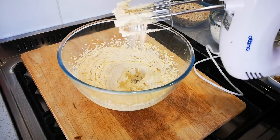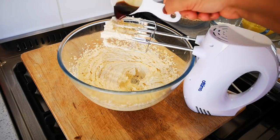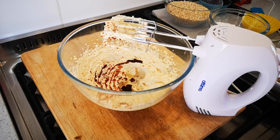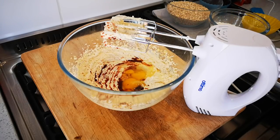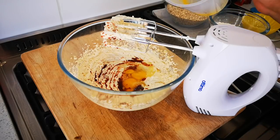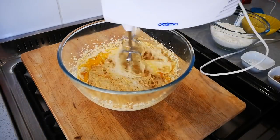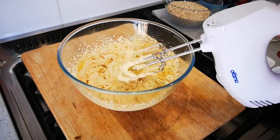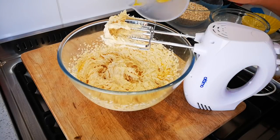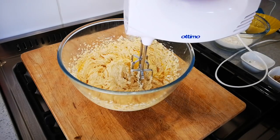I've mixed it now for two to three minutes. Now I'm going to add two teaspoons of vanilla and the eggs one at a time — that's two eggs total. It's quite easy to make.